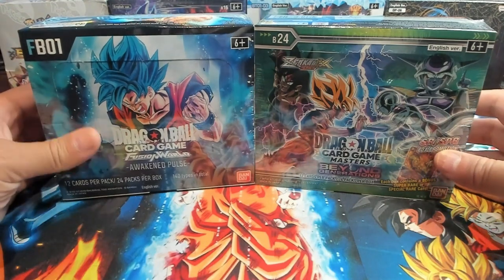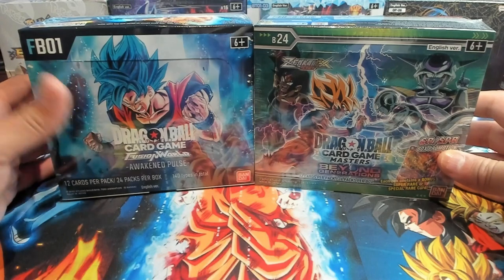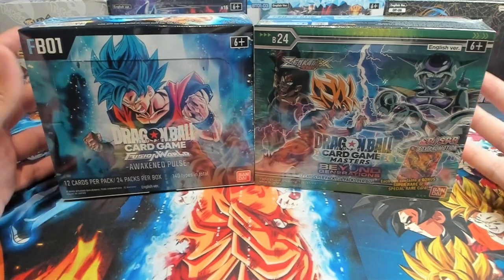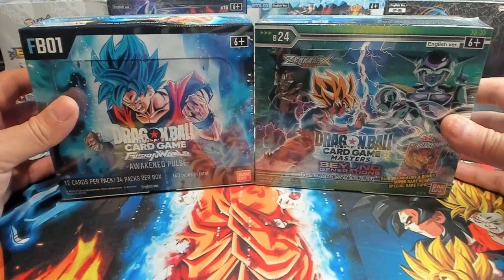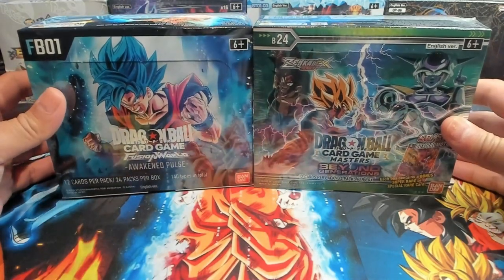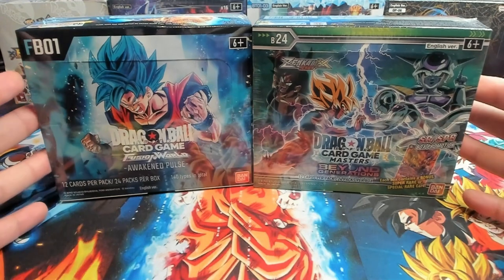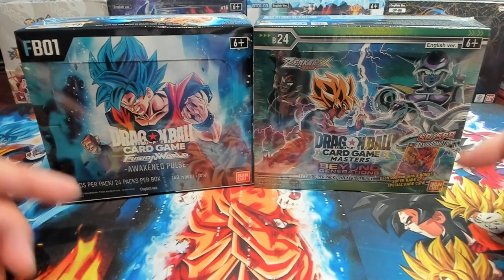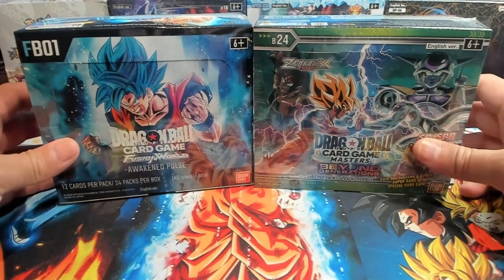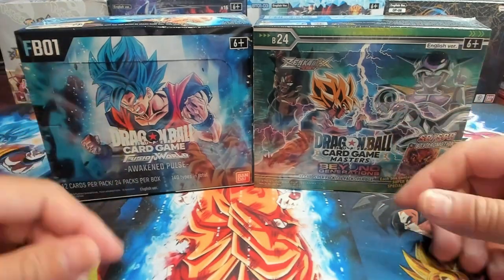We have a fresh booster box from a fresh case of Awakened Pulse, and this obviously came from a sealed booster box or a case from my local game store. I appreciate you all for clicking on the video. If you want to see more of this, be sure to like, subscribe, comment, turn the notification bells on so you know when my videos go live, and share the video with someone you think might also enjoy these openings. I'm going to get these booster boxes all unwrapped and meet you all back in just a sec.